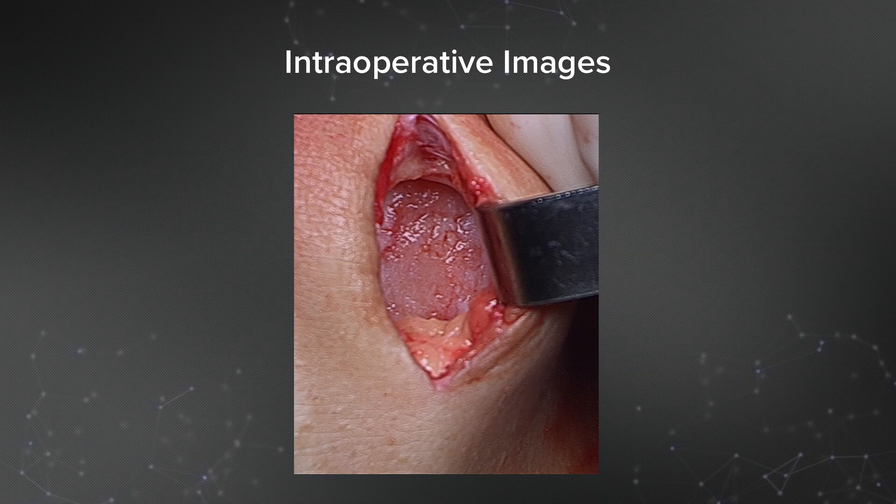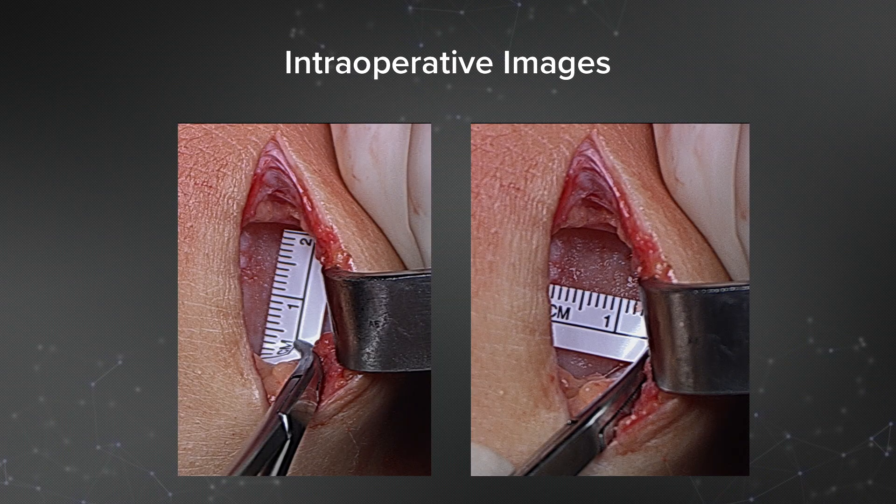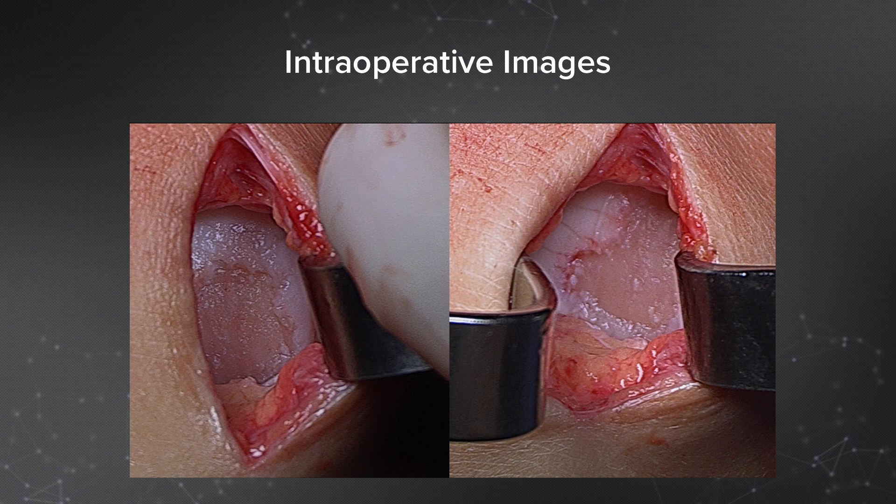This is the arthrotomy. I made it simply by extending the anterolateral portal, making it as long as needed to visualize the lesion. I then use a ruler to measure the lesion — this one measures approximately 1.5 by 1.5 centimeters, superior to inferior and medial to lateral. Here's a close-up view of the actual lesion. It's not perfectly circular or oval; however, I am going to use a ring curette to sharply create a border between the normal cartilage and the bone.